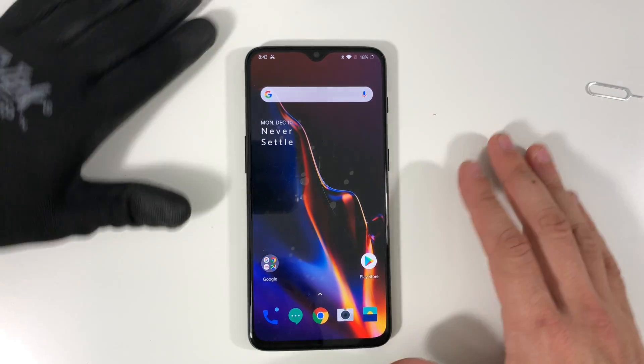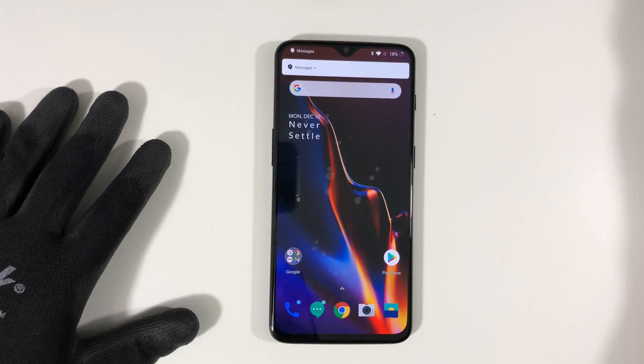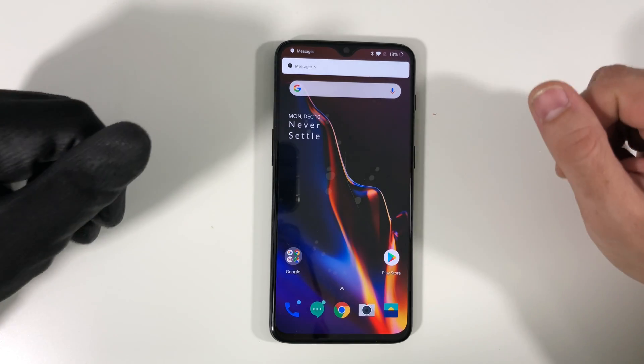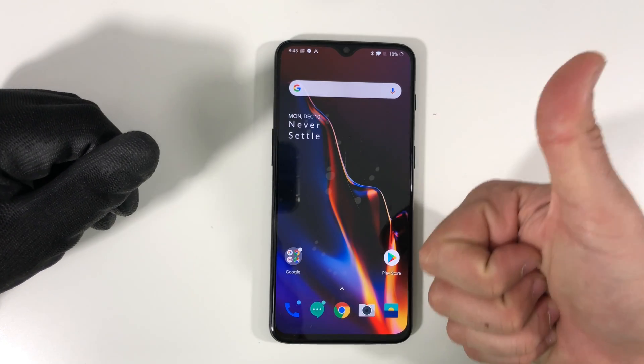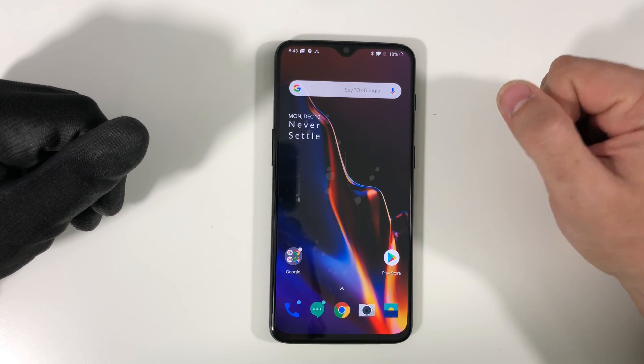That was just a quick video helping you take apart your OnePlus 6T so that you can replace your glass LCD screen or battery. Remember there are going to be links down below in the description for all the parts and tools used in this repair. Go ahead and give this video a like — that's it for now, I'll see you around in the next video, and as always, peace.